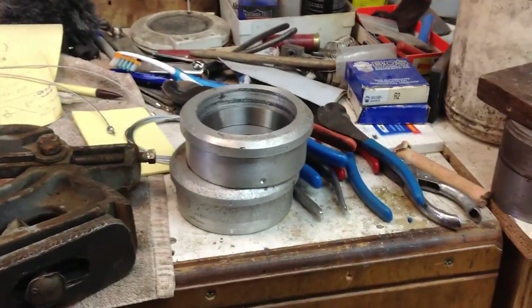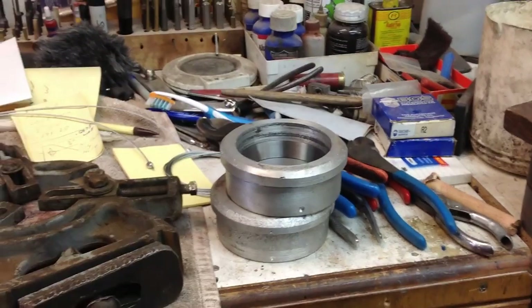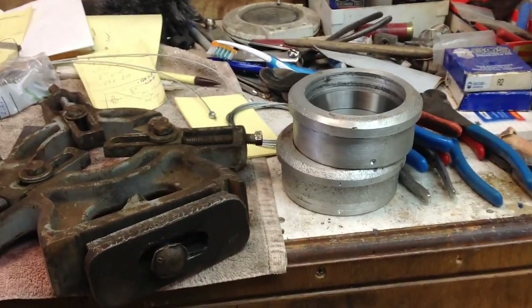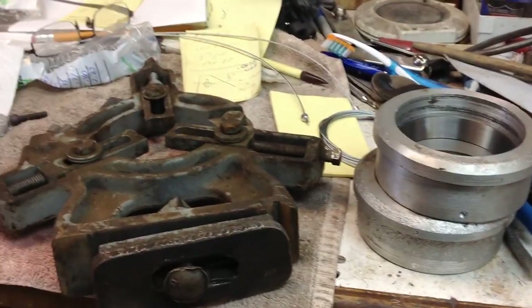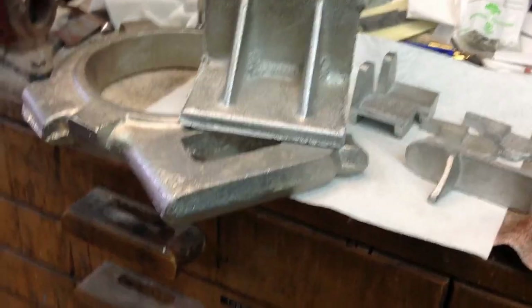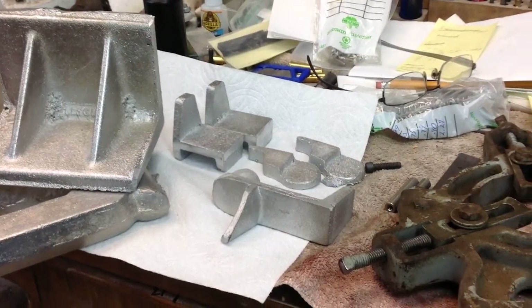Here are a few other castings I've got going on. There are the bearing caps or inserts for the main spindle on the sand muller project. I've got quite a few pieces all cast and machined out. I've got the drum — I haven't edited any of that video yet, but we've got the main spindle housing in the drum we're using. So we're making some progress there.